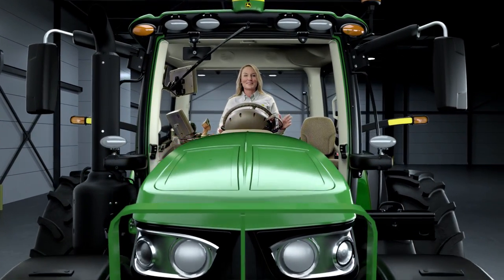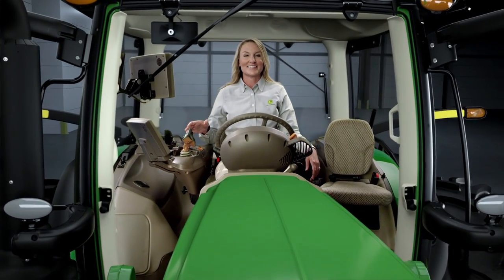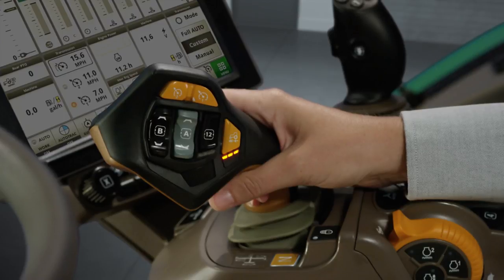The future of tractor operation is now within reach. Introducing John Deere Command Pro Control. You can control tractor speed and direction plus implement functions all from a single lever that's easy to learn and use. And by the way, we've heard it makes it pretty fun to drive too.